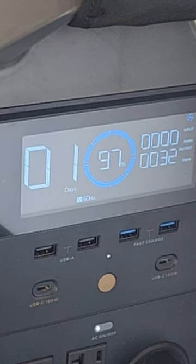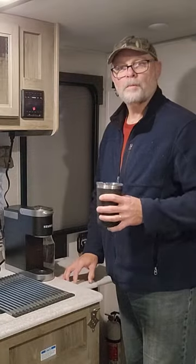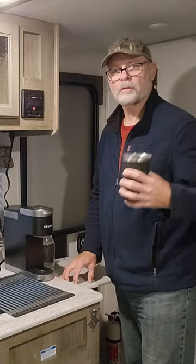I can hear the coffee pushing through the pod in there. The heater has turned off, we're back down to 32 watts and it did go down to 97 percent.